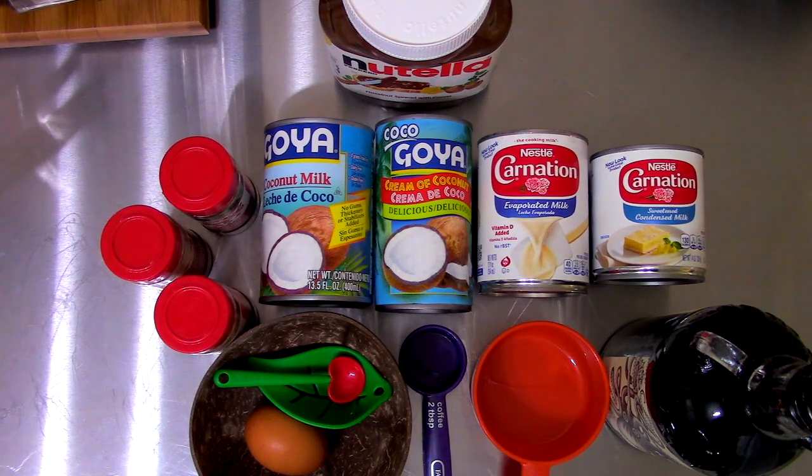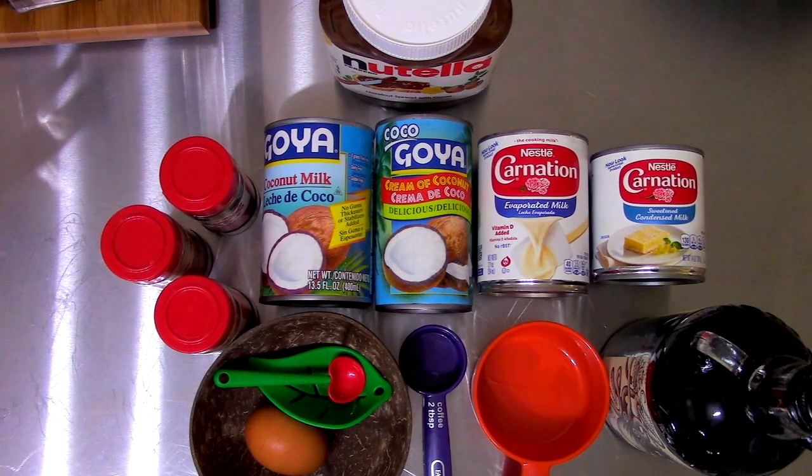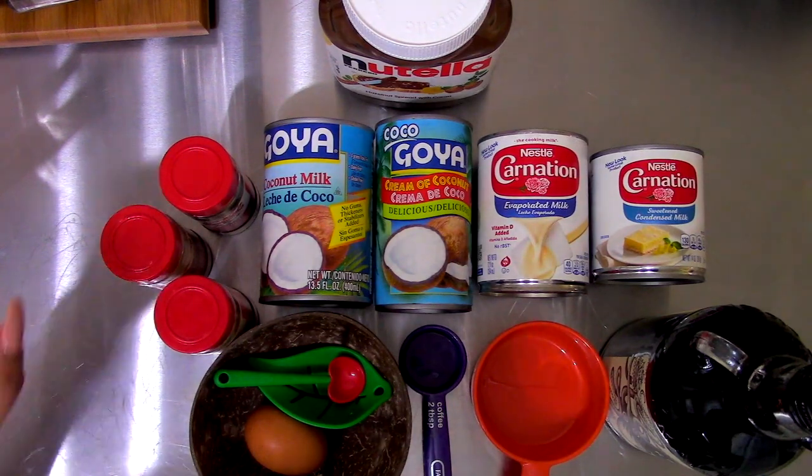Welcome back to Deanalicious 101. Today I'm going to make the long-awaited video on how to make a chocolate coquito. Everybody seemed to love my last video for the regular coquito, so now we're going to experience the chocolatey goodness of chocolate coquito.